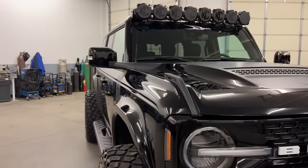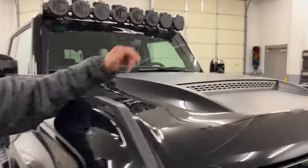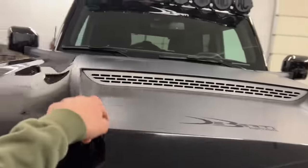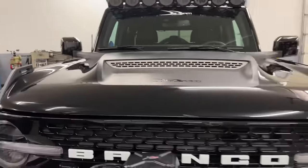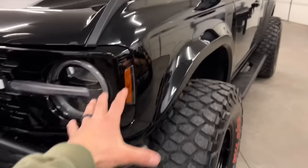All these bumpers are theirs as well — that's what's holding the Smitty Built winch. We wanted that just in case someone wanted to take this bad boy out in the middle of the trees and got stuck, they could use the winch. Check out this hood too — the machining, I mean, does that just look incredible? This is all John with Advanced Fiberglass Concepts.